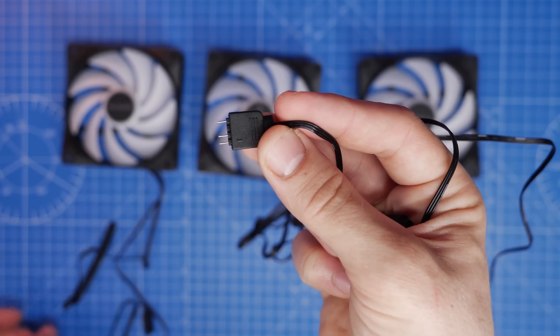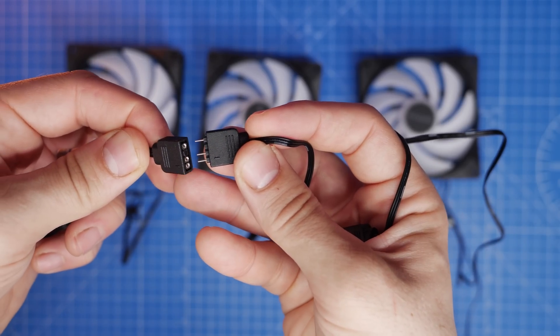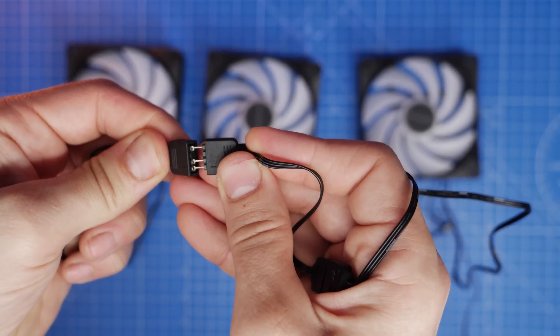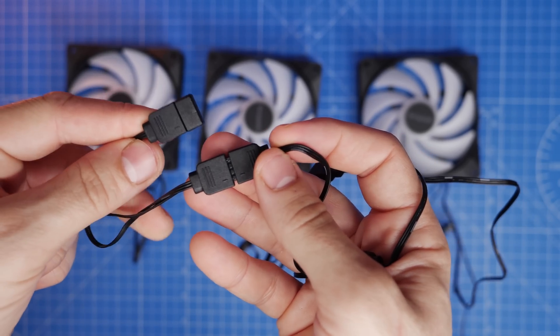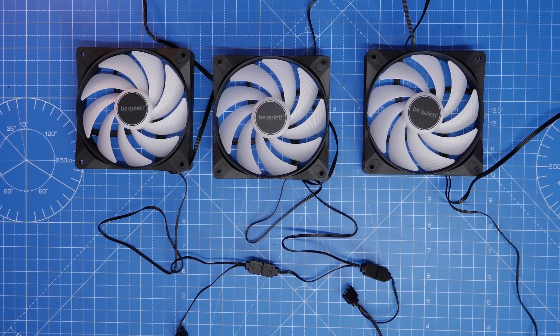This is great because it saves the number of cables you have to plug into your motherboard — otherwise you'd have to individually plug each five-volt three-pin RGB connector into separate ports on the motherboard, which would be complicated and messy. It does mean you've got a lot of cables to deal with though, and keeping things tidy can be a bit of an issue, but we'll get to that in a little while.